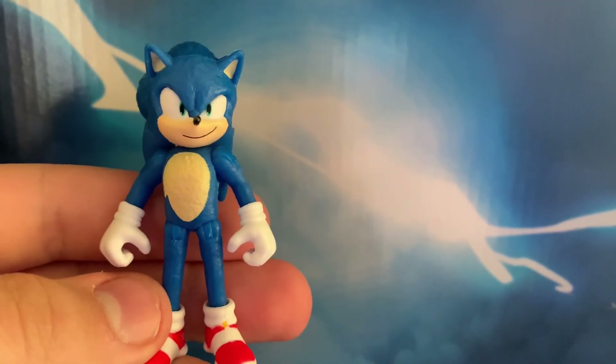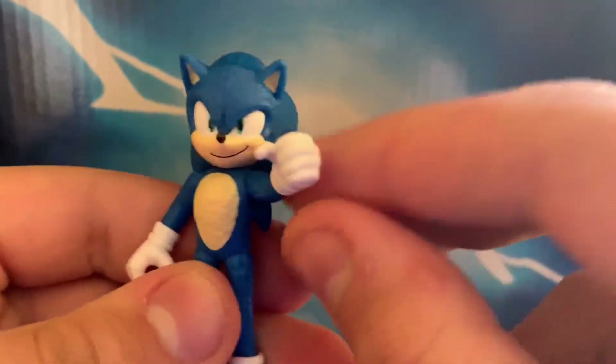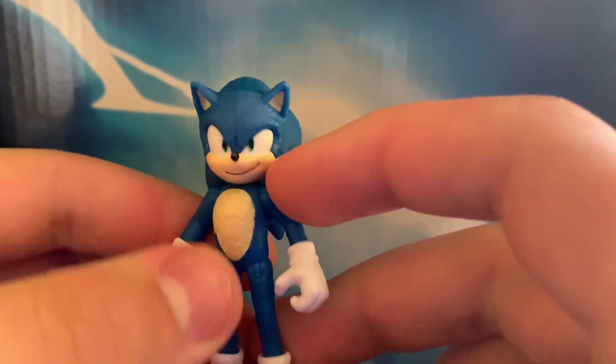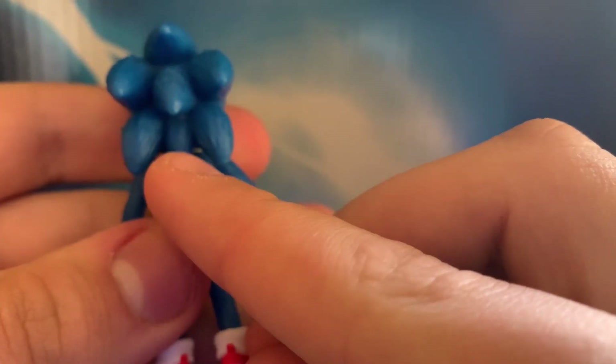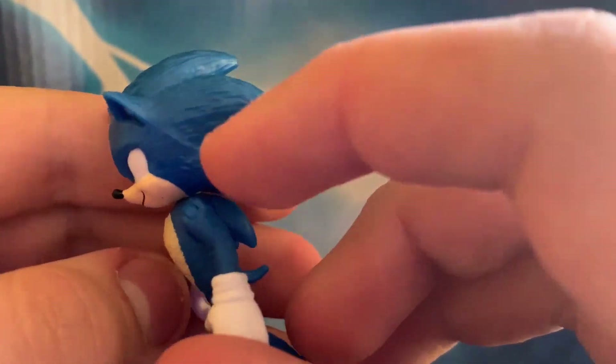First up, we have Sonic, and wow, they surprisingly did really good — they nailed it, in my opinion. There is a seven-spike issue, but yeah, they nailed it in my opinion.